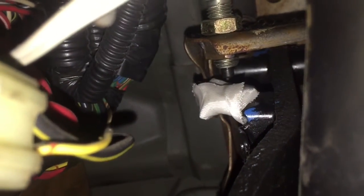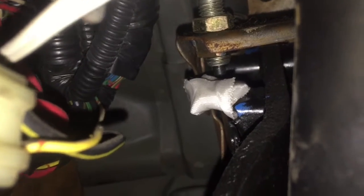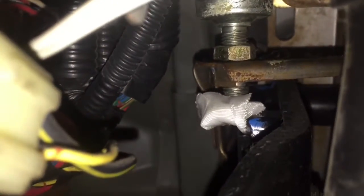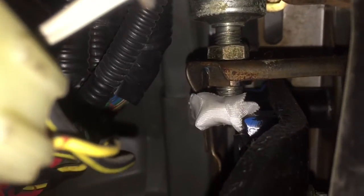Alright guys, so what I'm talking about: there's a brake, you follow it up, and there's this little button right here. See that little button? When that button's not being pressed, that rubber thing breaks — it keeps the brake light on. It's like a relay: when it's being pressed, it cuts the connection and tells it to stop sending power to the brake lights.